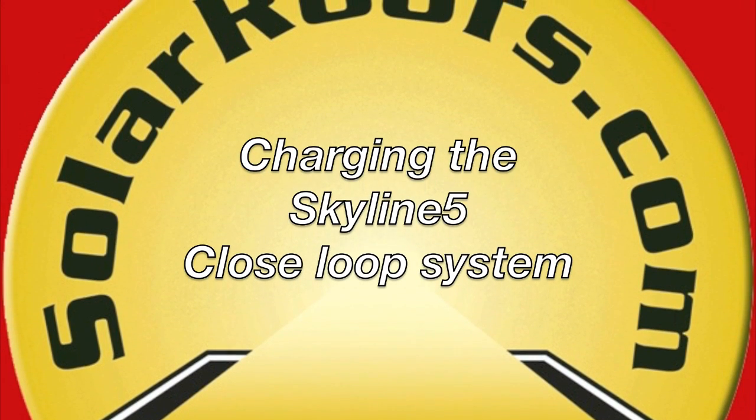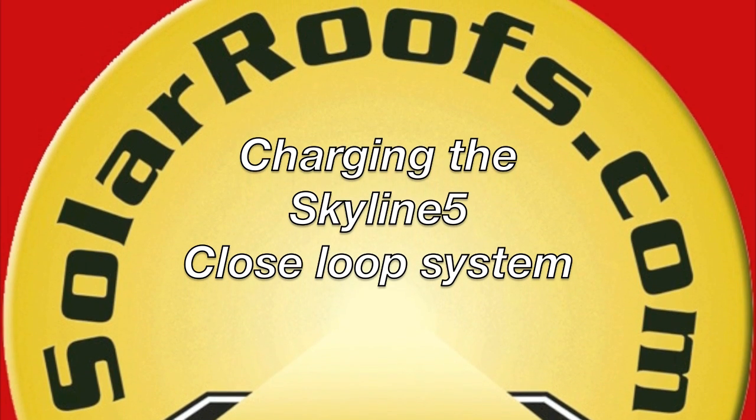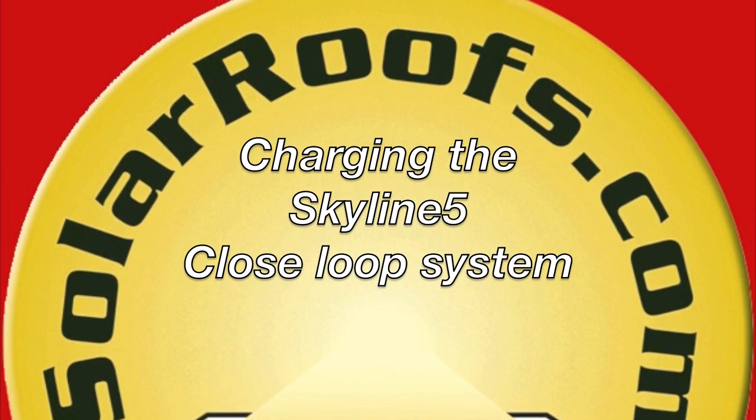This is a Skyline 5 closed loop charging video on charging the solar loop with non-toxic propylene glycol.